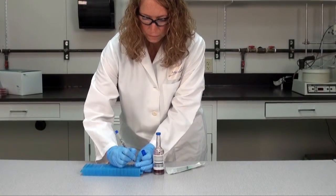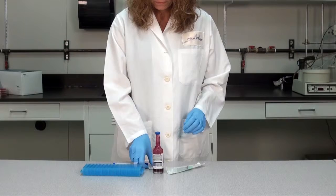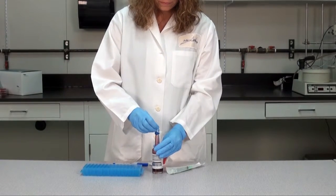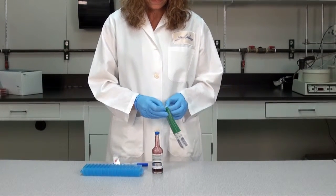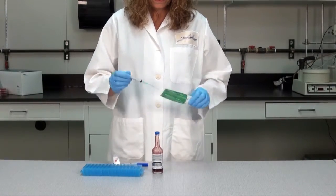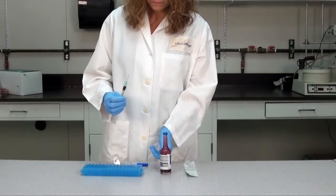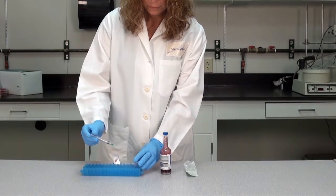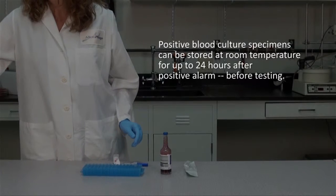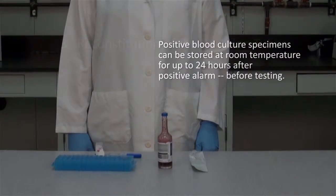Prior to withdrawing the aliquot, mix the blood culture bottle well. Use your laboratory's approved method for removing the aliquot from the blood culture bottle. Here we are using a syringe to withdraw approximately 1 milliliter of media, which is dispensed into a resealable sterile tube. Any sterile resealable tube may be used. It is important that the tube can be resealed so the aliquot can be properly stored and remixed for retesting if needed. Cap the tube and set it aside. Positive blood culture specimens can be stored at room temperature for up to 24 hours after positive alarm, before testing.